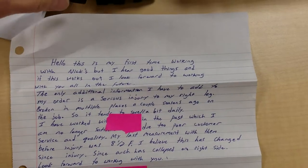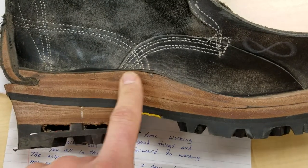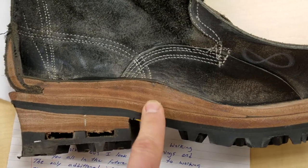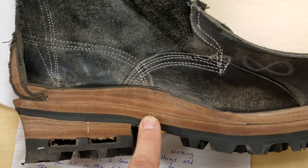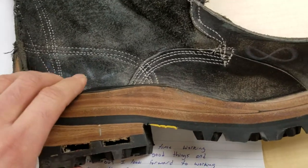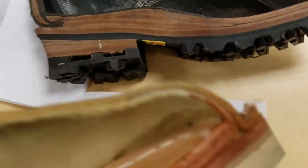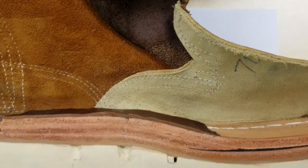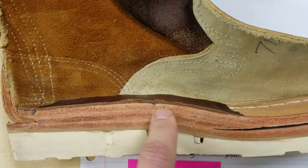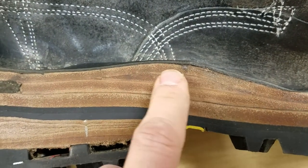Collapsed arches are quite interesting. Sometimes a customer will actually benefit with a high arch boot. Even though the arch is collapsed, a high arch boot tends to give them the support that they need — it helps make the arch more robust in the boot. Other times with a collapsed arch, a high arch will actually cause irritation, so in that case we'd be looking at a lower arch boot. The difference being there is no shank piece in the lower arch boot — this is just a shank cover — versus this boot where you can actually see the shank in there.